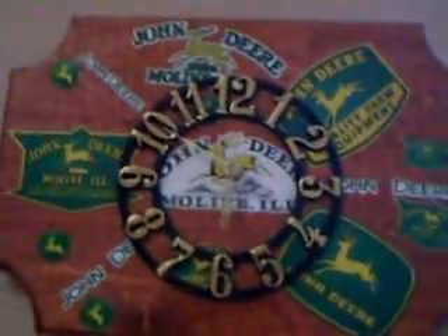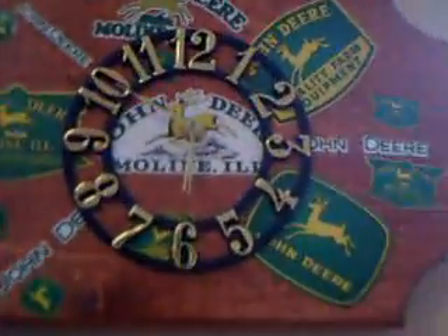Hey guys, this is just a John Deere clock I have around the house. It's pretty cool — it has all these John Deere decals on it. It's nice decoration and it works if I would put batteries in it, but it's got all these John Deere stickers on it. It's a pretty cool wall ornament.